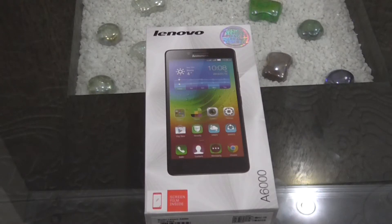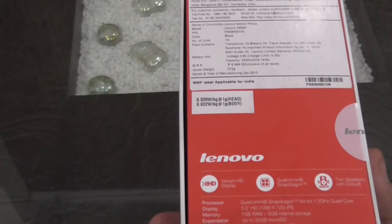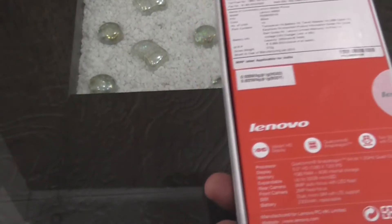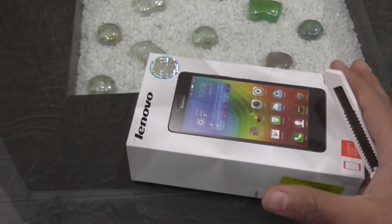Hey guys, what's up! I'm Rahul and in this video I am going to do the unboxing and hands-on review of the new Lenovo A6000, which is exclusively available on Flipkart.com for Rs. 7,000. This device is available on flash sales, so if you are lucky then you will get one. Now let's just do the unboxing.